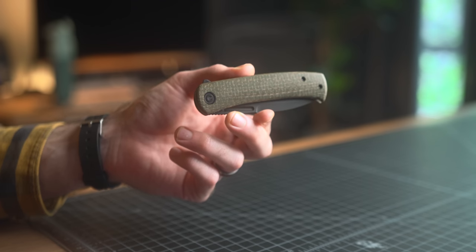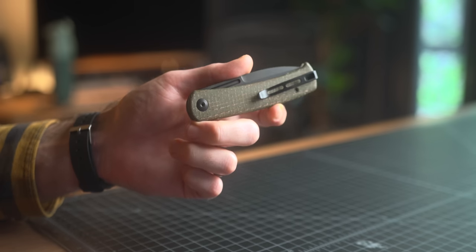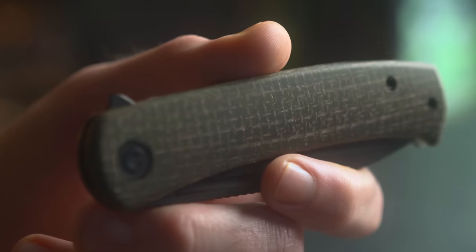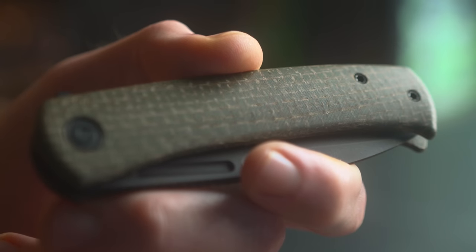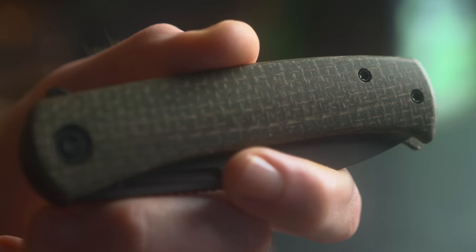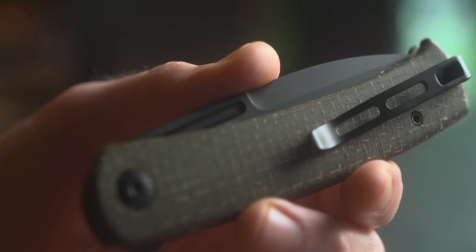It's really more of a brownish type of color, but that tends to be the case with a lot of green micarta in that brown, tan color range. Compared to my other micarta scales, this is a lot smoother of a finish. It gives it a little bit of a cheap feel compared to other micarta scales and other Civivi blades I've tried.